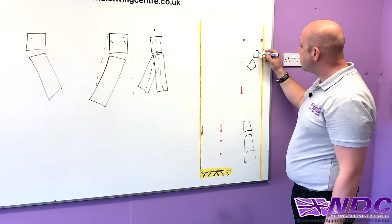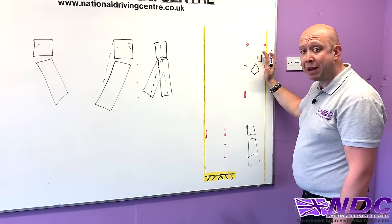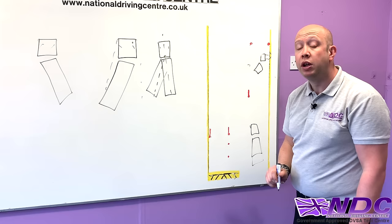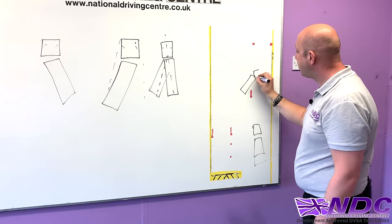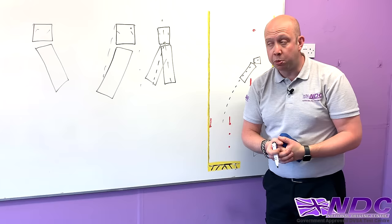As we start heading round, we keep the vehicle nice and parallel — meaning the tractor unit is absolutely identical to that yellow line. As we keep pushing back, the trailer keeps bending. As we look in the left-hand mirror, the back corner of the trailer will cause the far left-hand cone to disappear. As soon as it does, we steer left into the trailer, which causes the tractor unit to bend round and that angle drives us into the bay.